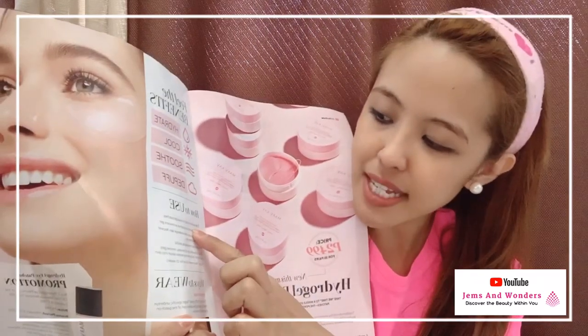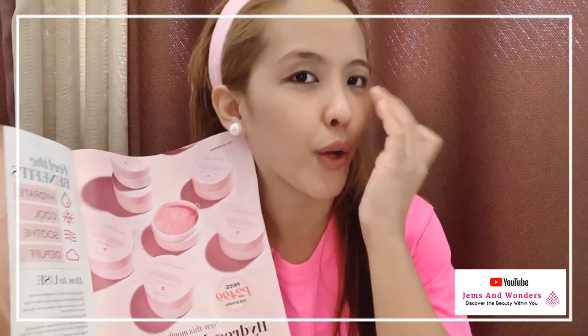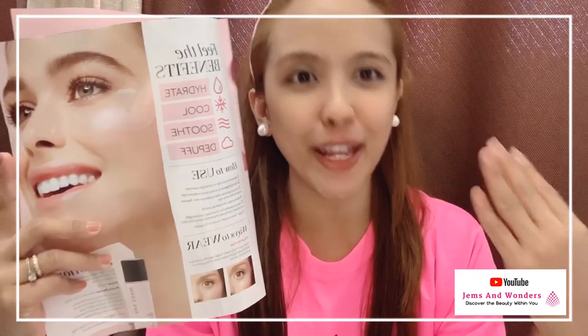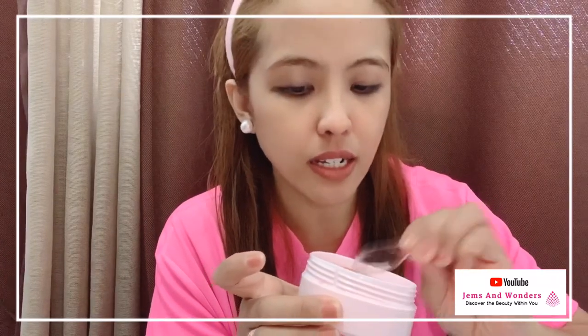So how to use this? Of course, what we did — we removed the lid. So let me demo and apply it to show you how we're going to use this Mary Kay product. We opened the lid and then we're going to use the mini spatula. Here it is — it comes with it. And then, this is how you take one out.